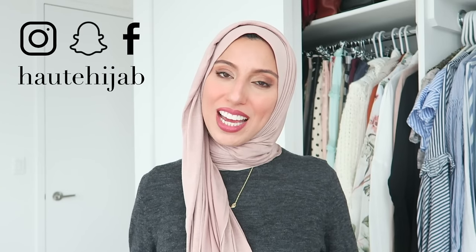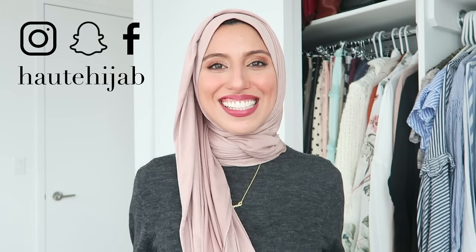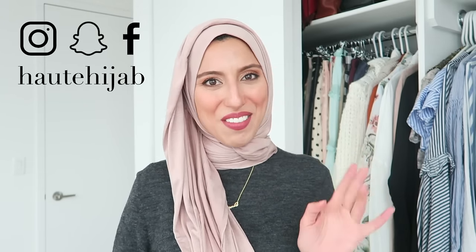Alright guys, I hope that was helpful — and I told you it was super quick and easy! Jersey is seriously the easiest fabric to work with, the most versatile, most comfortable — that's for sure — and certainly our best seller. Check out all of our colors online, and as always, join me on social media on Instagram, on Facebook, and on our blog. You can shop anytime at oldhijab.com. Until next time everyone, take care. Salamu Alaikum.